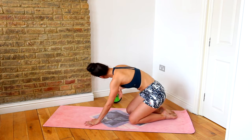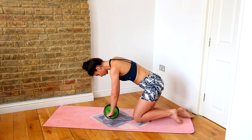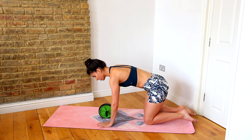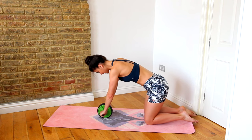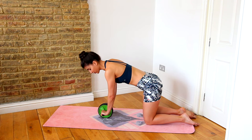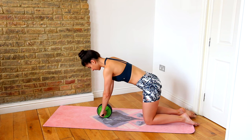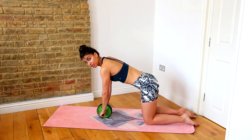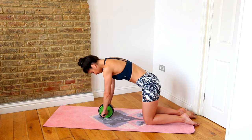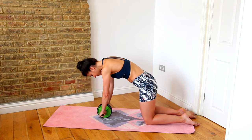Now let's pop the ab roller into play. The first position is to start in that four-point kneeling position, but rather than hands on the mat, you're now holding on to your handles. Keep the wrists as straight as possible — watch that you don't break at your wrists, as that puts a lot of unnecessary pressure on them. From here I'm in a neutral flat back position, but what I want to do is round through the spine, tucking that tailbone under a little bit to release any tension through the hip flexors and take out that flexion in the hips.